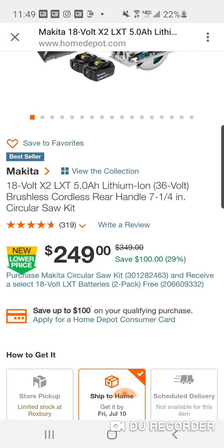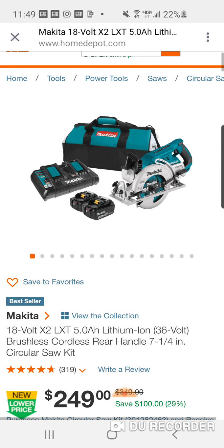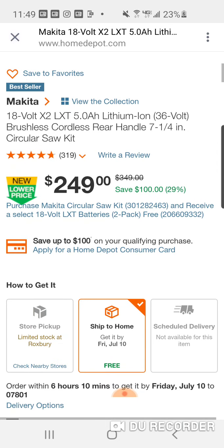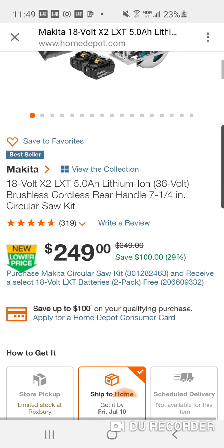Remember: purchase the Makita circular saw kit and receive a free two-pack of 5 amp hour batteries. They also made a modification to this saw — something with the dust port they fixed. Great saw, much better deal. Brushless rear handle, four batteries, dual charger, bag — get it before it's gone. They will ship it, it's not going to last long.